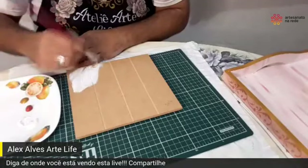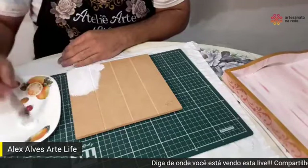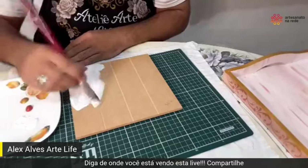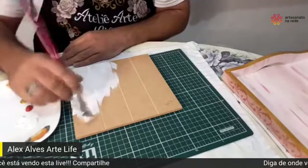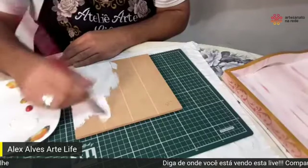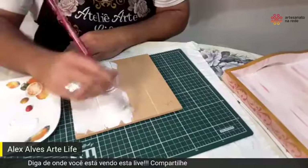Eu utilizo sempre um pincel de pelo macio. É muito importante para que vocês possam estar fazendo isso. Eu vou começar com a tinta branca. Sempre começa com a tinta branca — movimentos aleatórios, eu sempre passo no movimento em X. Se você deixar um pouco de excesso da tinta, você vai perceber que vai dar uma cobertura logo no início. Isso é bem legal.